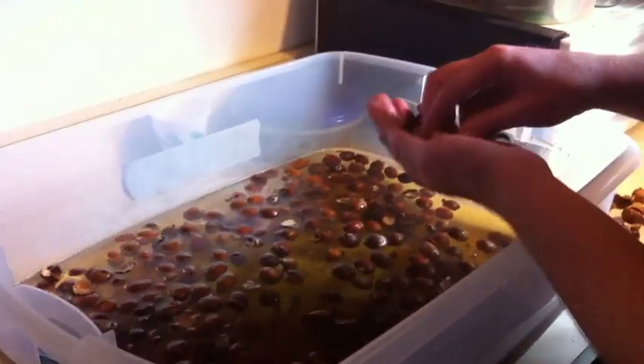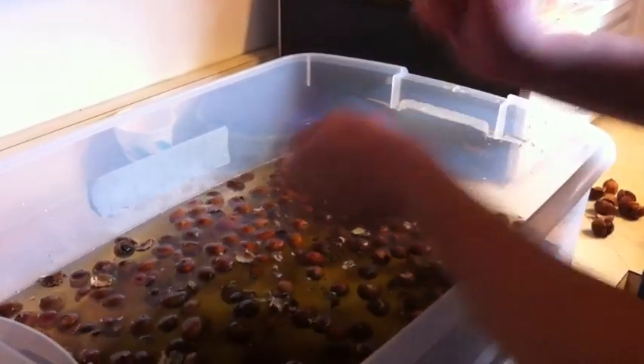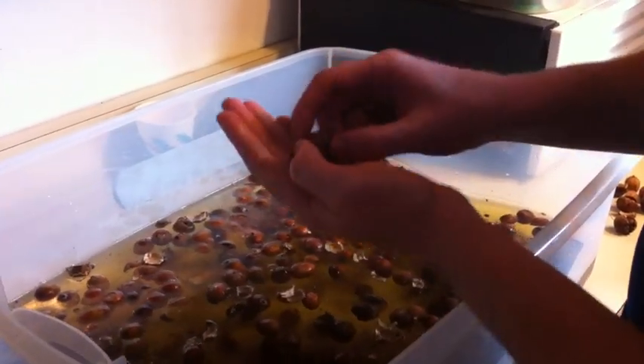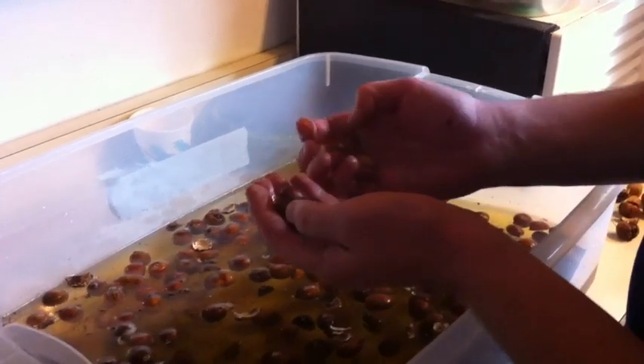It'll go a lot quicker instead of doing it by hand and just shelling it here and there. Water separation can really increase your efficiency. And that's just a little snippet on doing acorns and shell separation using water.